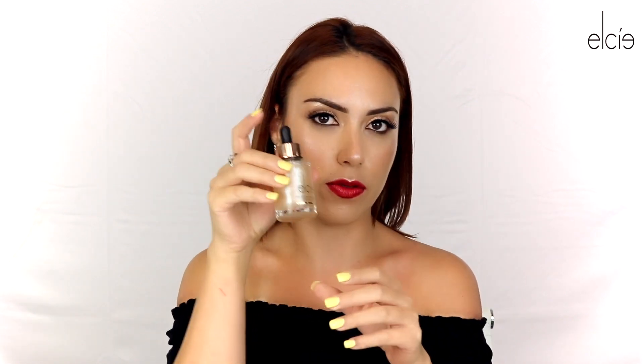I'm wearing an off-the-shoulders blouse, so we're going to add a little bit of that glow because we want that glowy skin. Just add it on right there, and down your neck as well. And that's the final look — this is how I achieved an everyday glowing skin look.